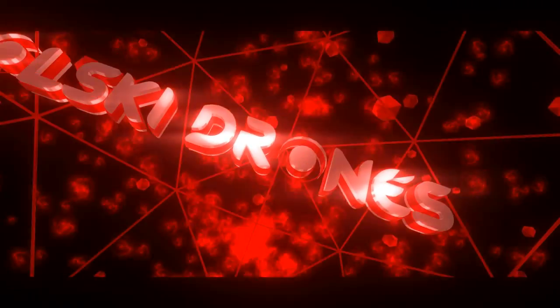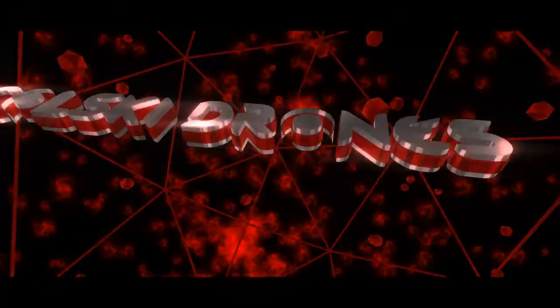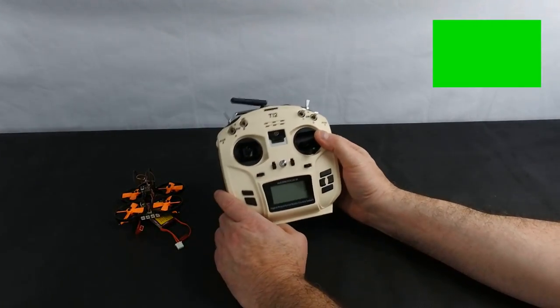You are watching Korsky Drones. Hi, welcome back. Today we've got the Jumper T12. This is without a doubt the best jumper yet.